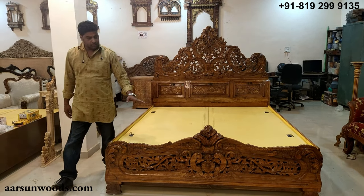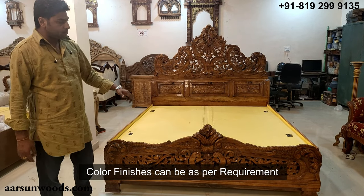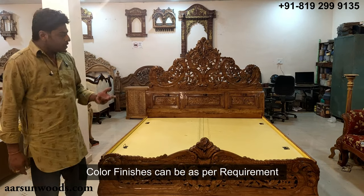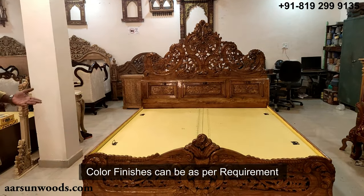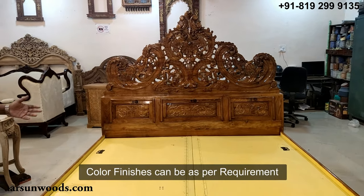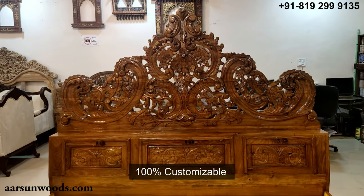The teak finish can be changed as per your requirement. If you like walnut, a darker finish, cherry, chocolate brown — all these colors can be accommodated. This one is in gloss, but if you want a matte finish, that can be done too. It is 100% customizable.